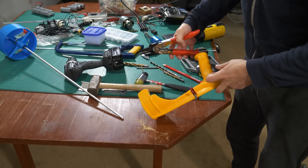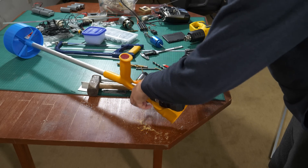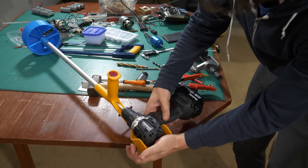Somehow the crutch seemed handy so I left the upper part almost completely intact. I can still use it as a crutch if I break my leg with my pocket bike.